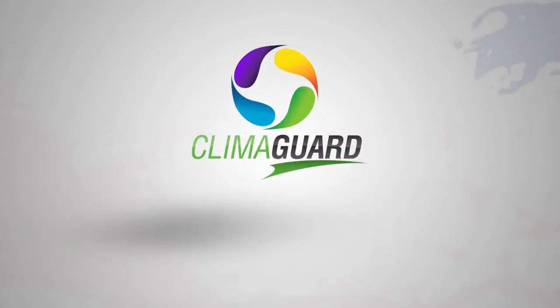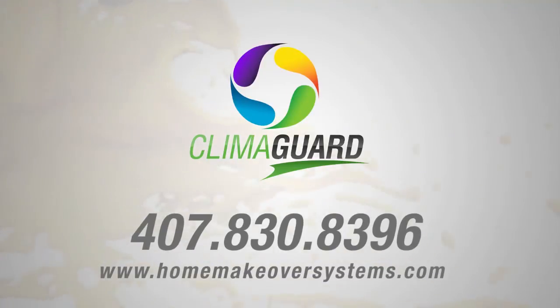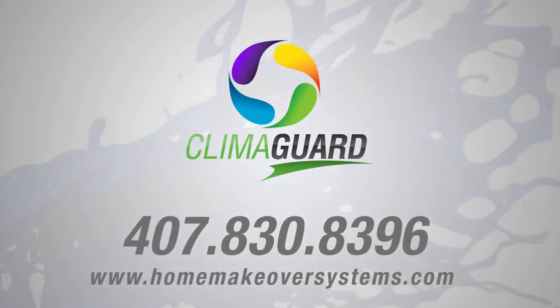Call today for a free ClimaGuard site inspection. We offer a system for every budget and we have financing available. Visit ClimaGuard.com.